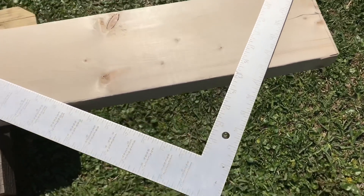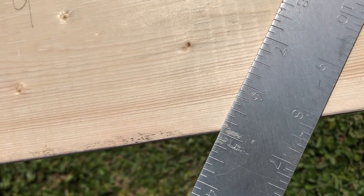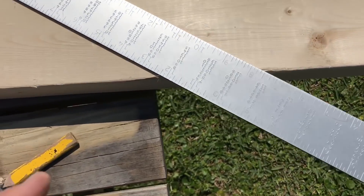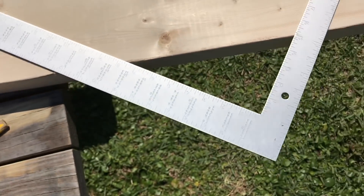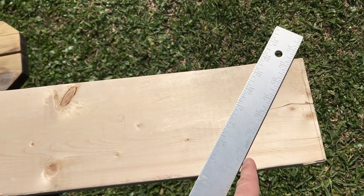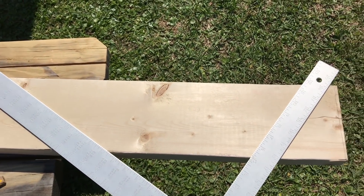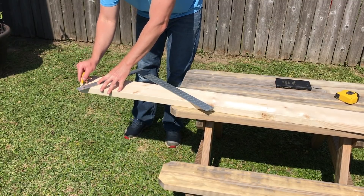You set your framing square to eight right on the edge of the board - you can see right here where I have eight on the edge - and you set the 12 here for a common rafter. So at 8/12, I'm going to mark right here, and that's going to be the plumb cut - that's going to be the center line of the roof where it meets the ridge board. Now I'm going to mark 8/12 right here, one mark for my plumb cut.